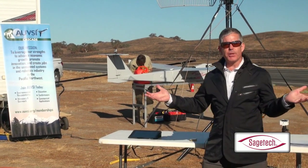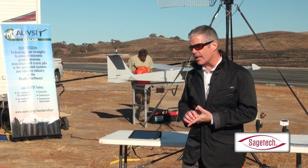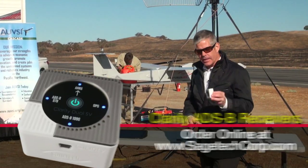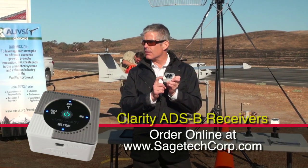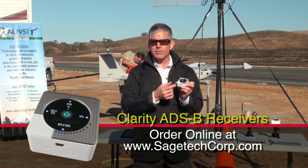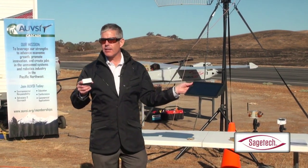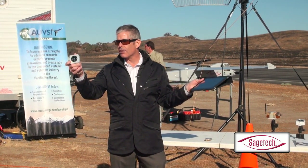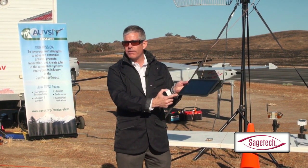Now you've got both aircraft transmitting their locations via ADS-B. To make use of that, we need to receive those signals — and that's where this Clarity ADS-B receiver comes in. This device receives those signals from the Arcturus and from the Cirrus. It connects up to an iPad via Wi-Fi link, relaying information it receives on 1090 MHz, the traditional transponder frequency, over to the iPad.